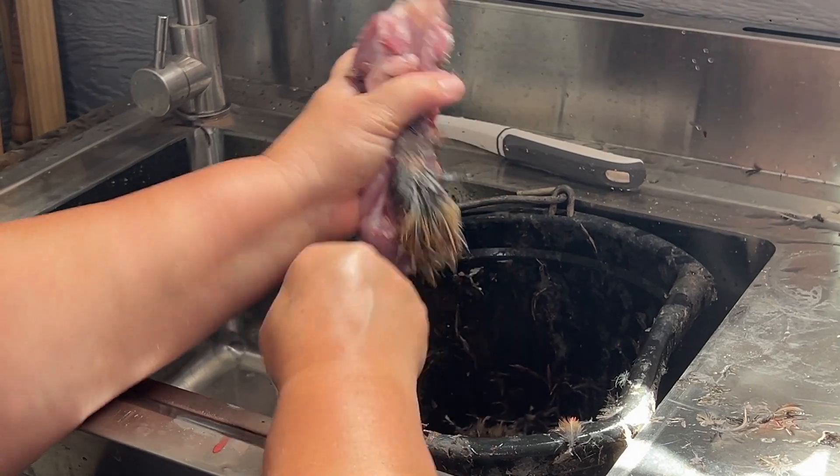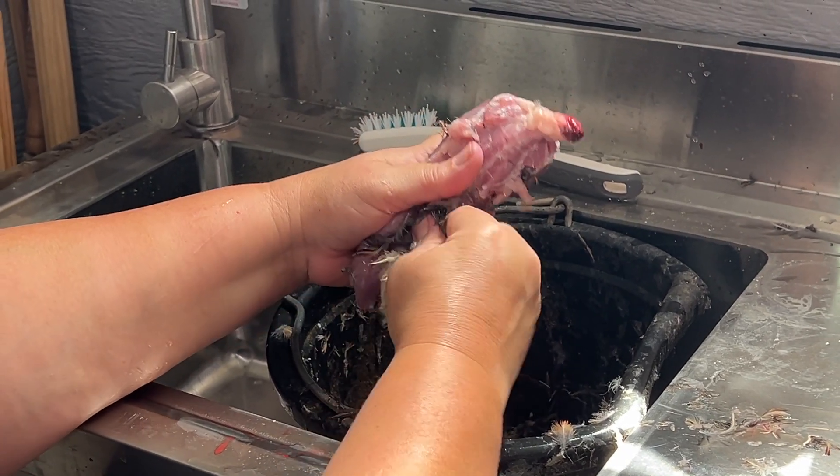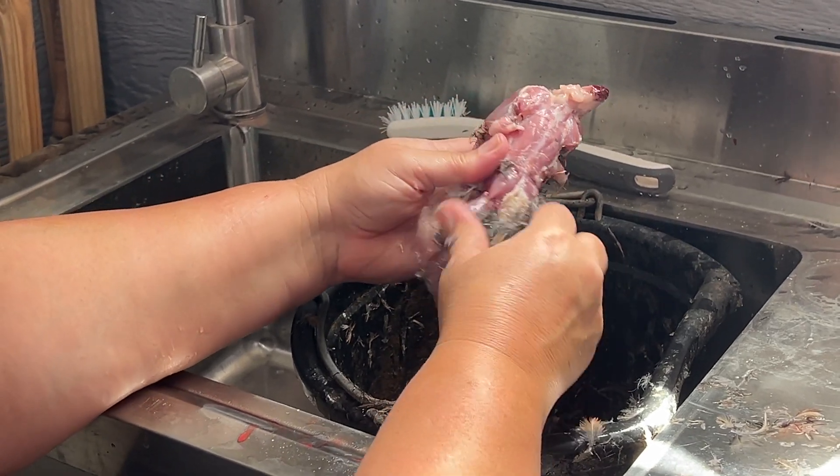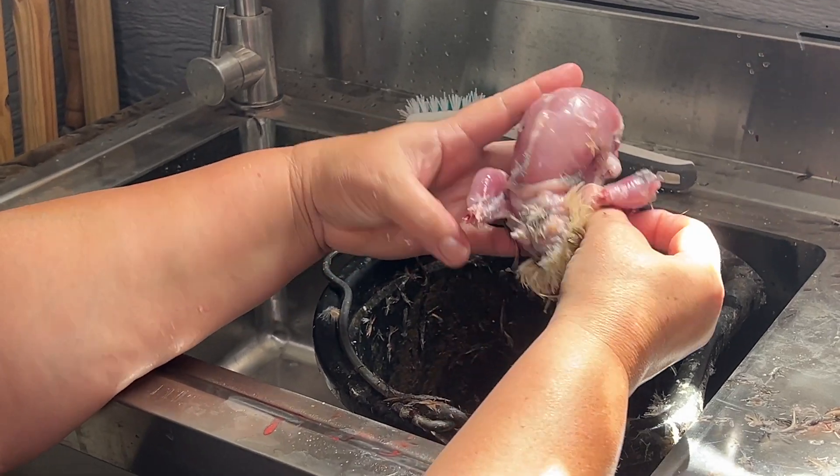All right, depending on the age of the quail, see that fat strip right there on the back? The older the quail, the harder that piece is going to be. These were young roosters, so that's not bad right there.